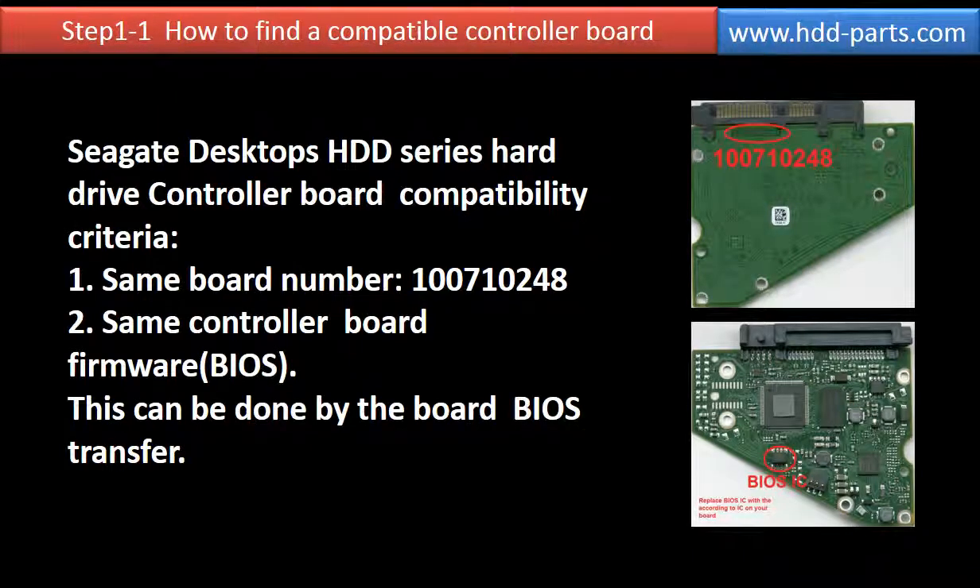How to find a compatible controller board? Seagate desktop HDD series hard drives controller board compatibility criteria: 1. Same board number. 2. Same controller board firmware. This can be done by the board BIOS transfer.